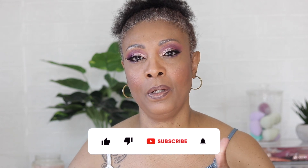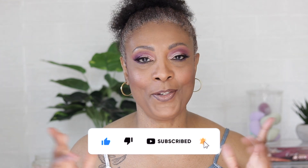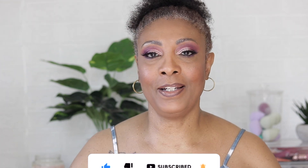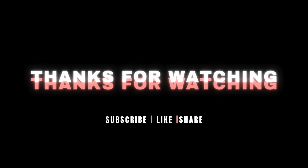If you guys enjoyed this video let me know by giving me a thumbs up. If you're not already subscribed, I would love for you to subscribe, like, and share this video. So until next time, love you guys and I'll see you in my next video — bye guys!